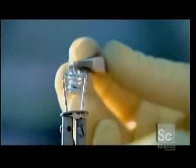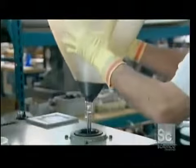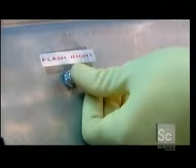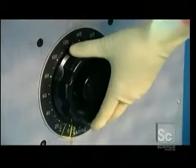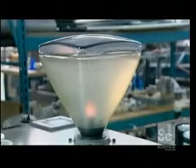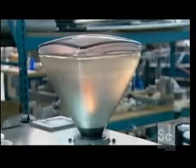Meanwhile, another worker drops an aluminum pellet into a tungsten coil. He places the bulb over a vacuum device and draws out the air. Then he applies an electrical current to the coil, which evaporates the aluminum pellet and spreads a mirror-like coating on the inside of the bulb.